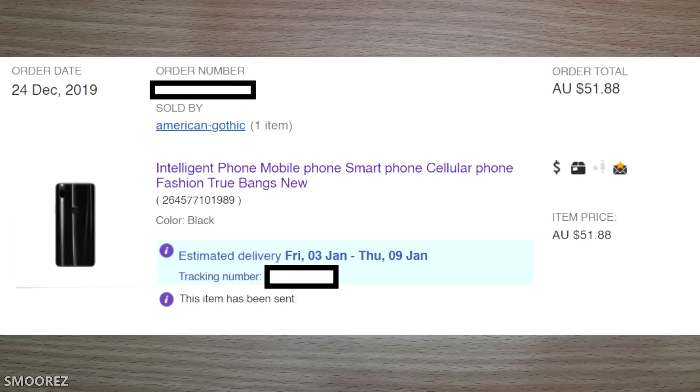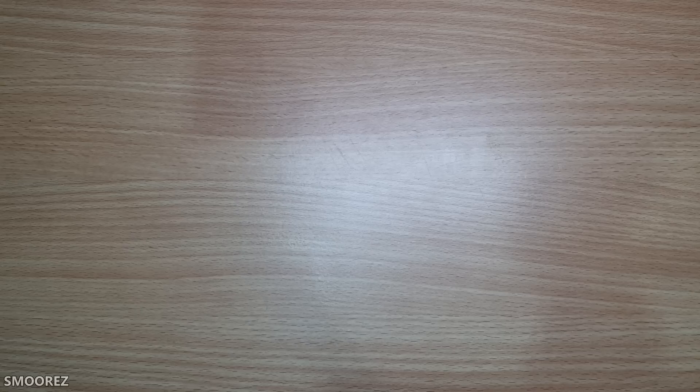We're going to take the $36 USD price into consideration throughout this review. If it has bad specs, who cares — it's cheap enough. The fact that it was stocked in Australia and promised to arrive within a week after Christmas was really promising, so I went ahead and purchased it.